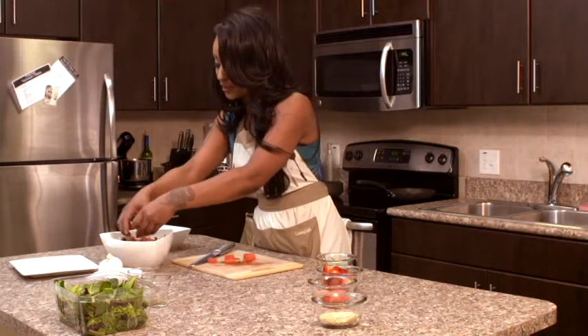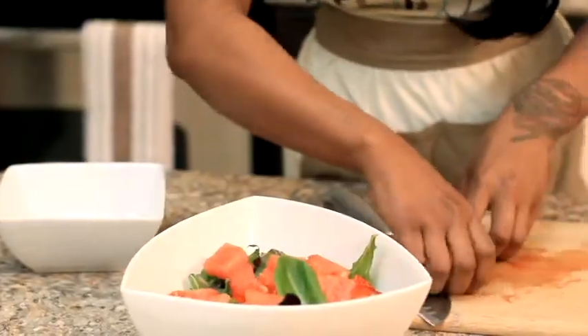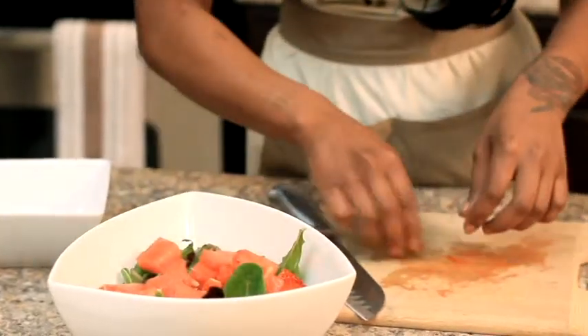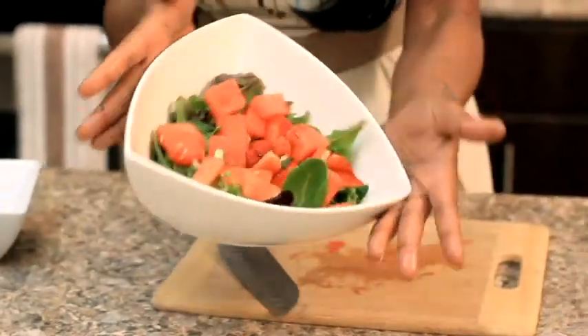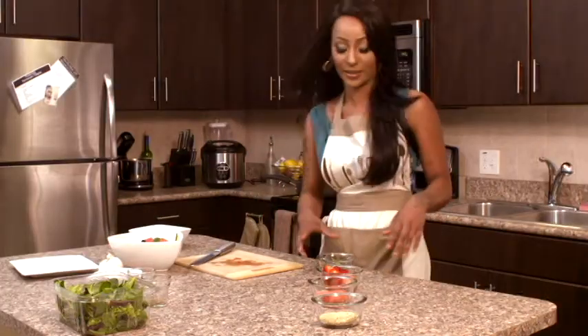Once you're done chopping, go ahead and place that over the top of your strawberries and the rest of your greens. This is looking so good, oh my god — check that out, beautiful.